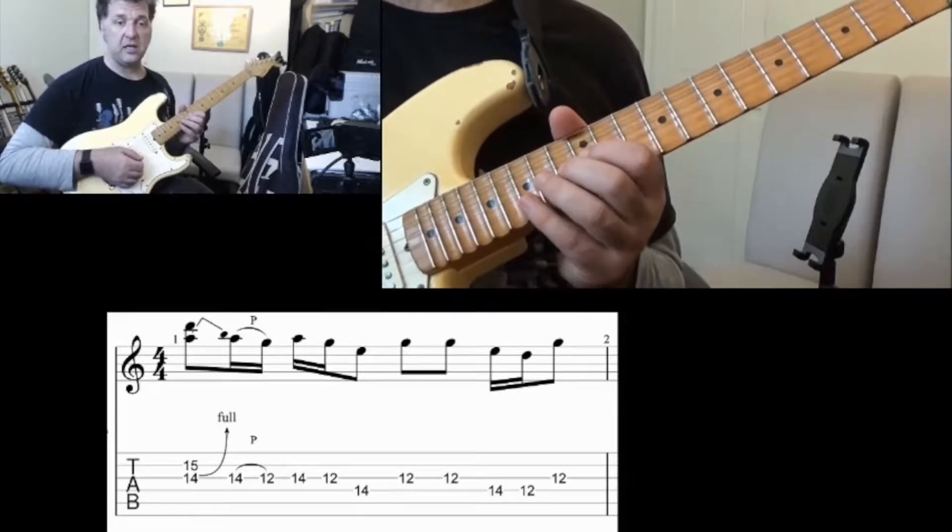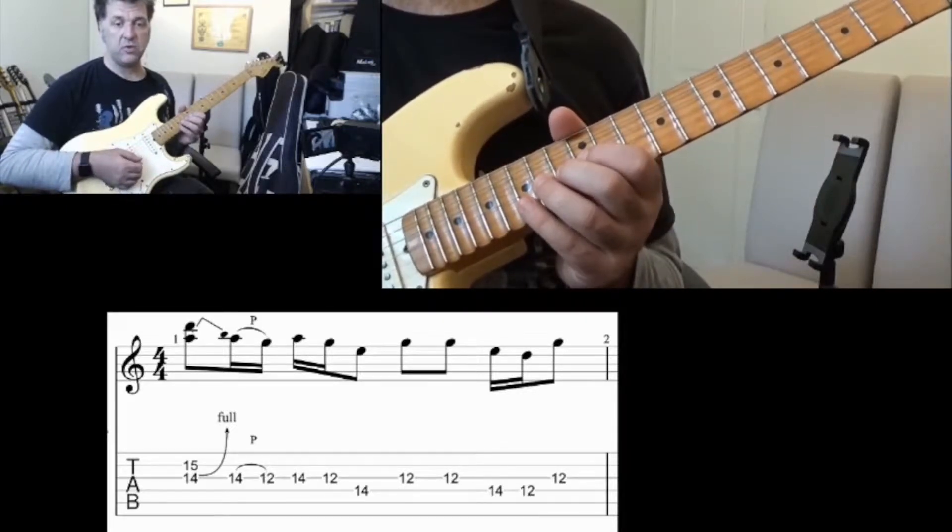Here's the lick played a little bit slow and a bit more controlled, and then I'll break it down bit by bit.